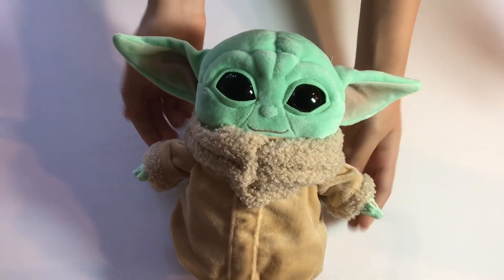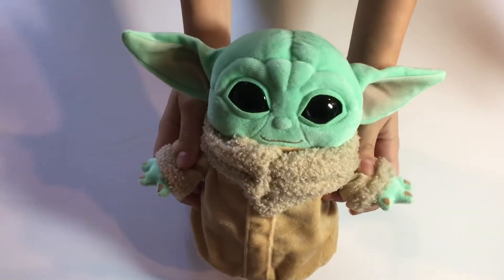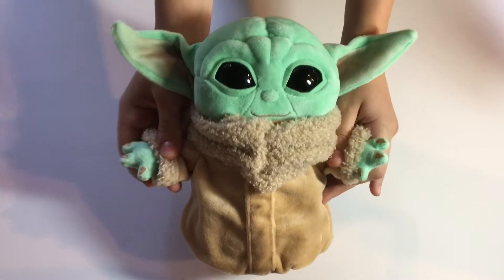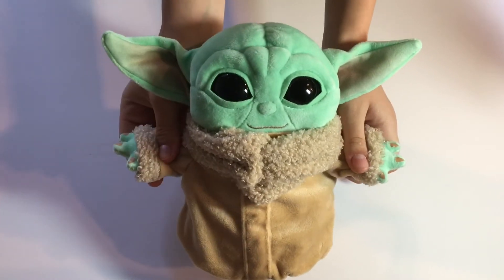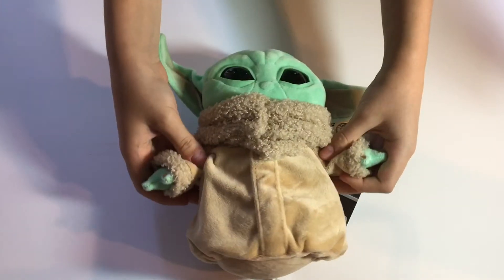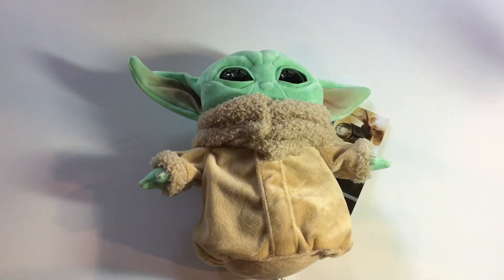Overall I'm just really impressed with how well this is made, and I think it's super cute and adorable and just very happy and friendly and awesome. So I would definitely give this a great rating. I think it's super cool.